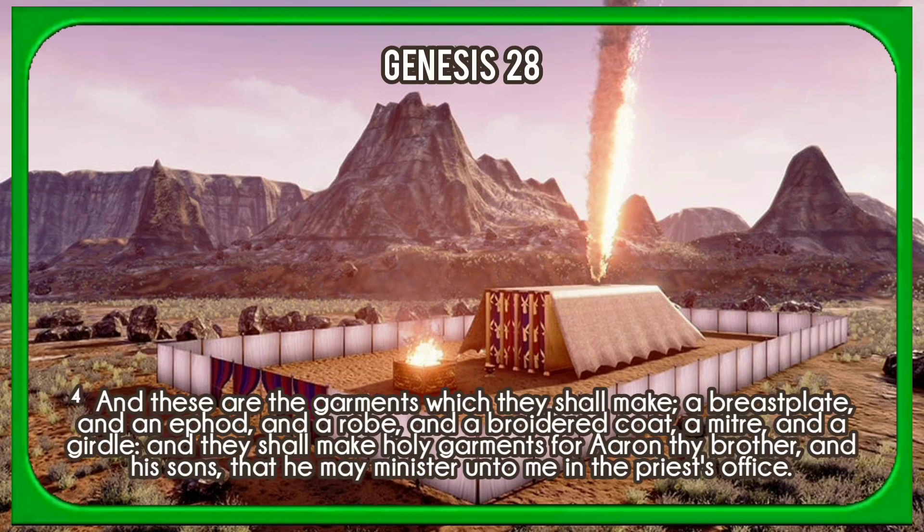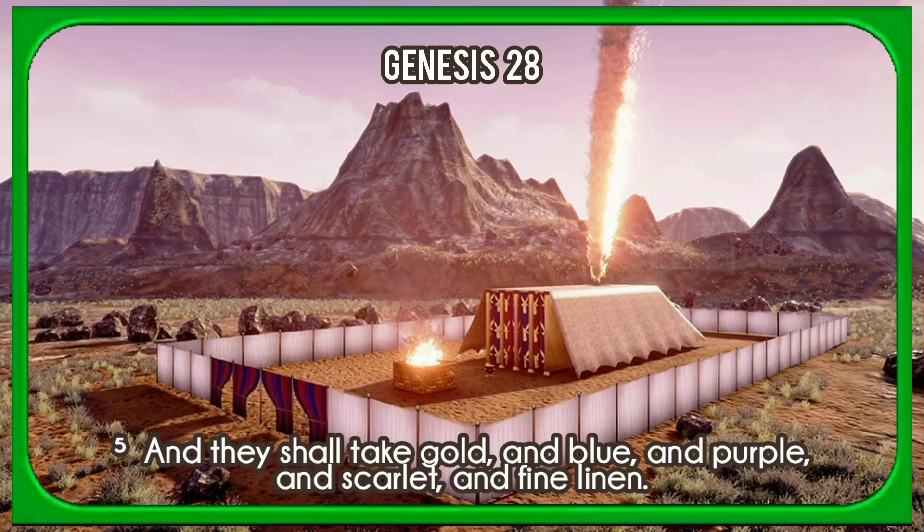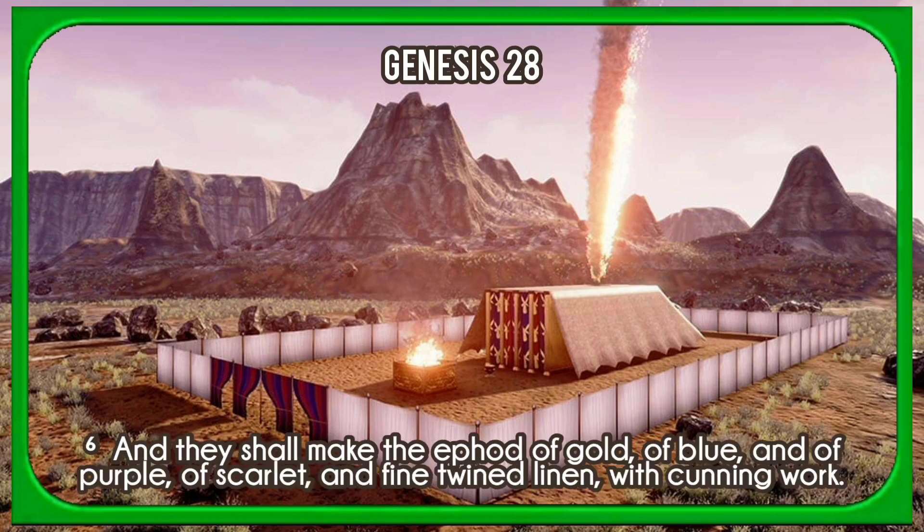And these are the garments which they shall make: a breastplate, and an ephod, and a robe, and a broided coat, a mitre, and a girdle. And they shall make holy garments for Aaron thy brother and his sons, that he may minister unto me in the priest's office. And they shall take gold and blue and purple and scarlet and fine linen. And they shall make the ephod of gold, of blue, and of purple, of scarlet, and fine twined linen with cunning work.